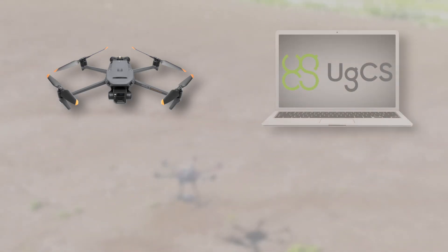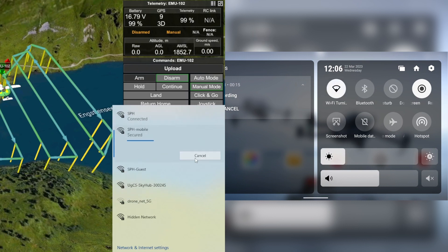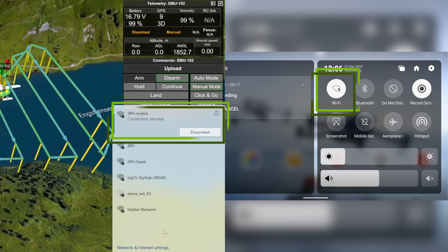In this video, we will show you how to connect your drone to UGCS using DJI Pilot 2. First, let's connect the remote controller and the computer with UGCS to the same network.